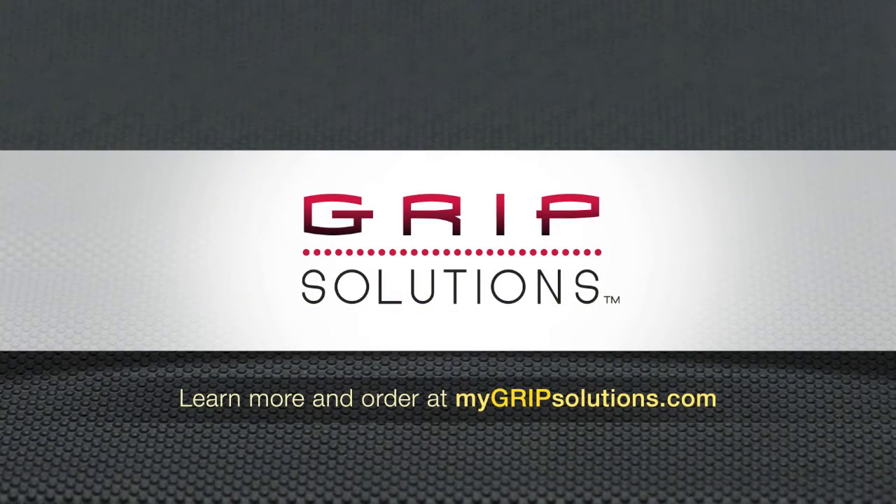To learn more or purchase the full line of GRIP products, visit MyGRIPsolutions.com.